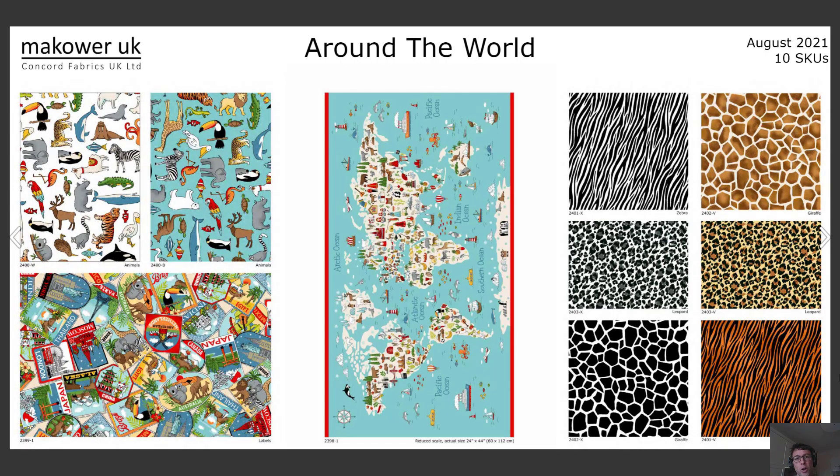We know traveling around the globe may not be on our agendas just yet, but for those of you who can't wait, here's this Around the World collection featuring an amazing panel of the world in the middle of the page — 24 by 44 inches. We've got a whole safari's worth of animals in an all-over pattern on the left, and these great textures on the right.